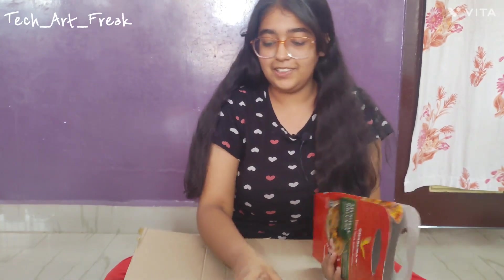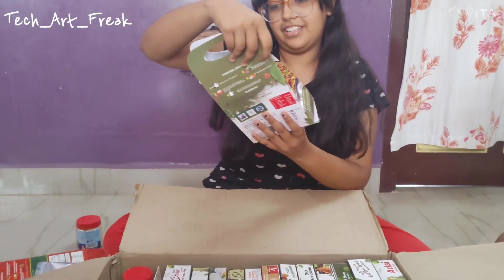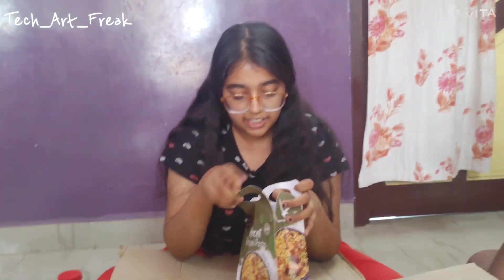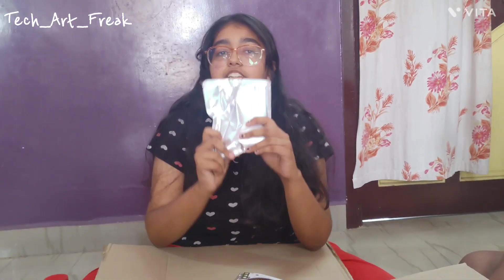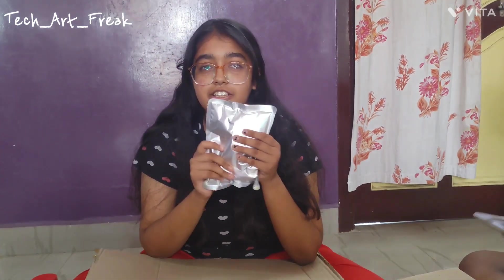Next we have Biryani paste. The rate is the same — 300 rupees, 15 minutes meal, same thing. Inside we have the packet for Biryani paste. It looks a bit squishy.